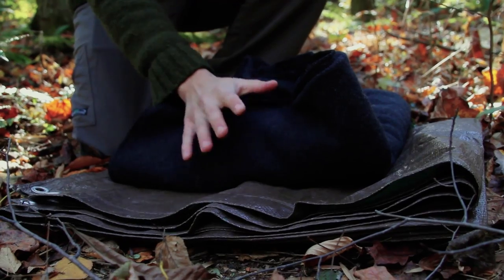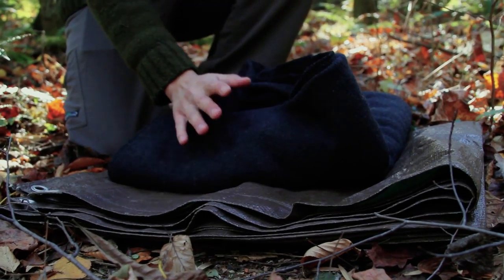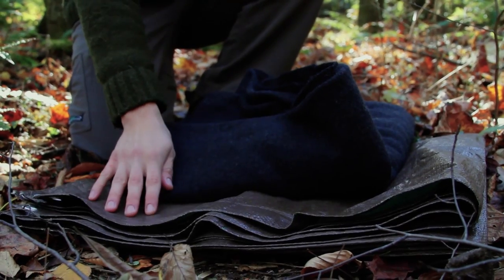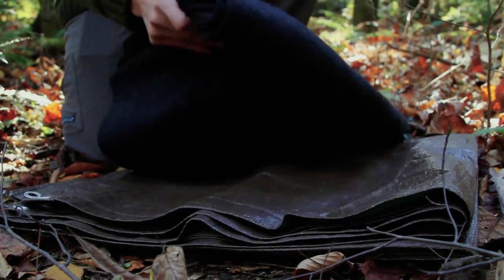Wool blankets and wool garments are nice because as they get wet they still insulate, but they take a long time to dry out. Just carrying a lightweight cheap tarp will stop any moisture, and it will just make the care easier for me in the long run.